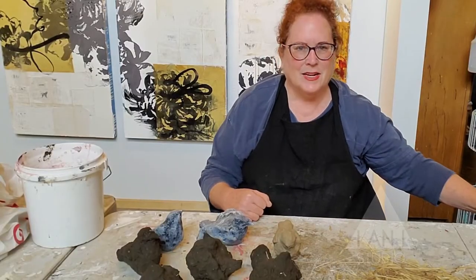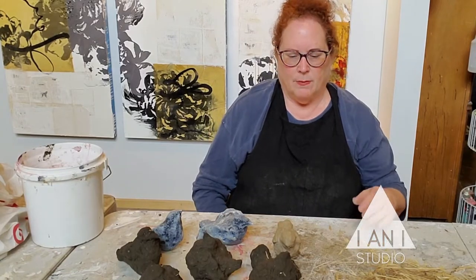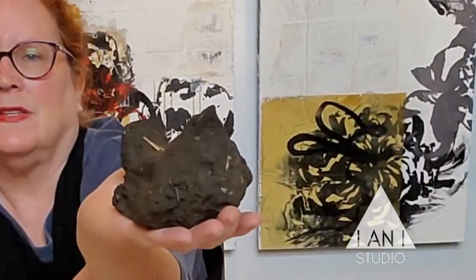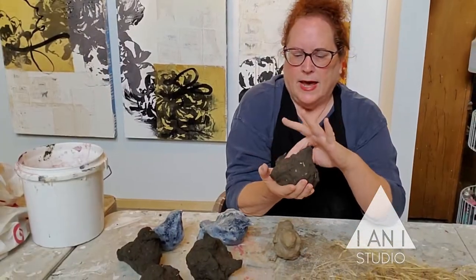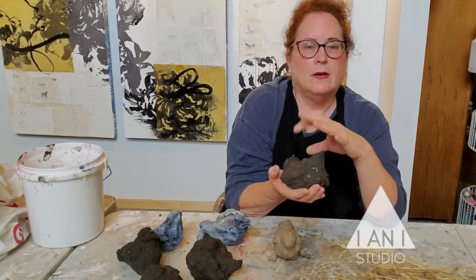It's Diane, INI Studio. Today I am making mud birds. This is something I've been doing actually my whole life. These tiny little birds are made out of the adobe clay that you can find in your backyard most likely.